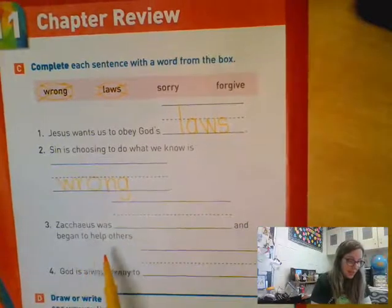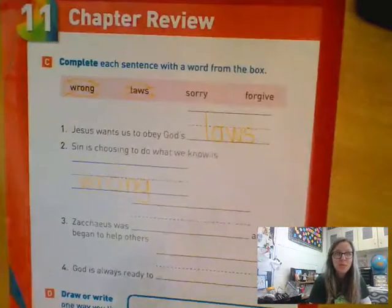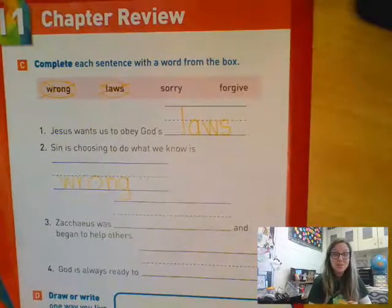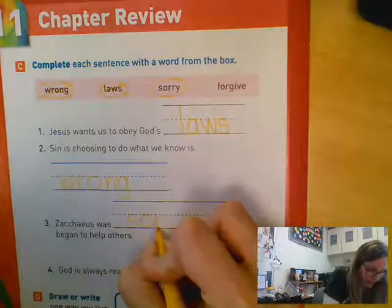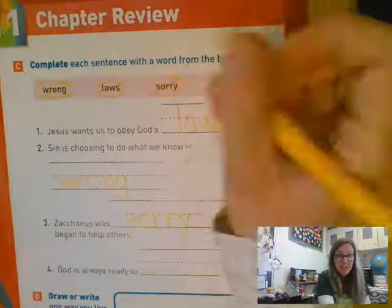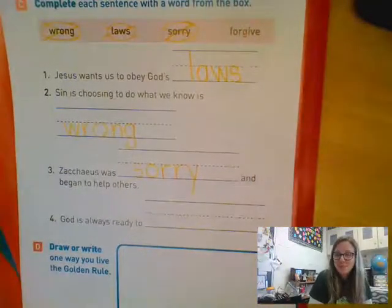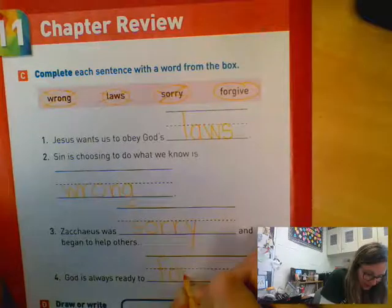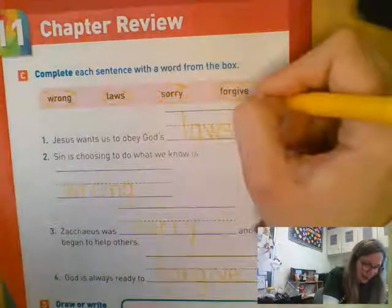Number three: Zacchaeus was blank and began to help others. Remember Zacchaeus was the tax collector who would cheat people — he'd take more money than he was supposed to. But then he realized what he was doing was wrong and he said he was sorry. So go ahead and write 'sorry' for number three — S-O-R-R-Y. Zacchaeus was sorry and began to help others. That means the last one's kind of a gimme: God is always ready to blank us — and our last choice is forgive. Absolutely — F-O-R-G-I-V-E — God is always ready to forgive.